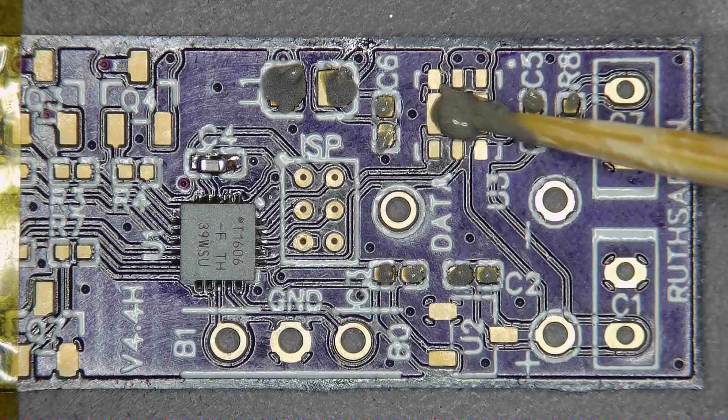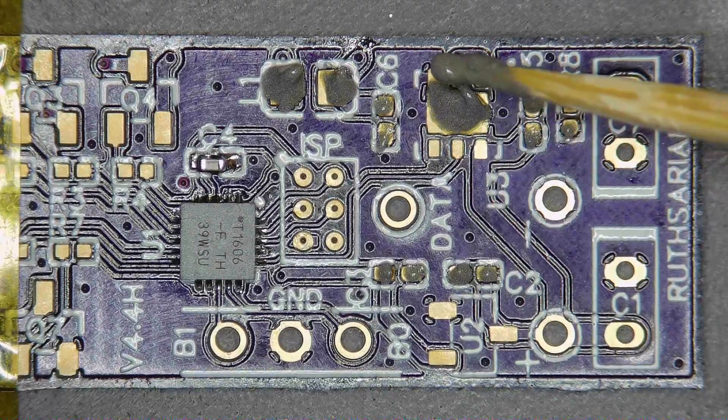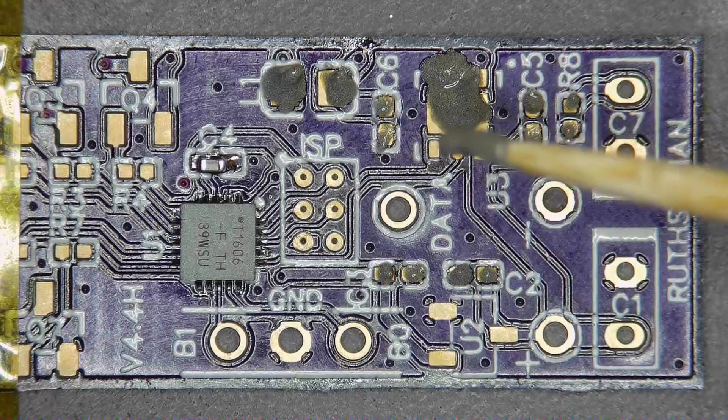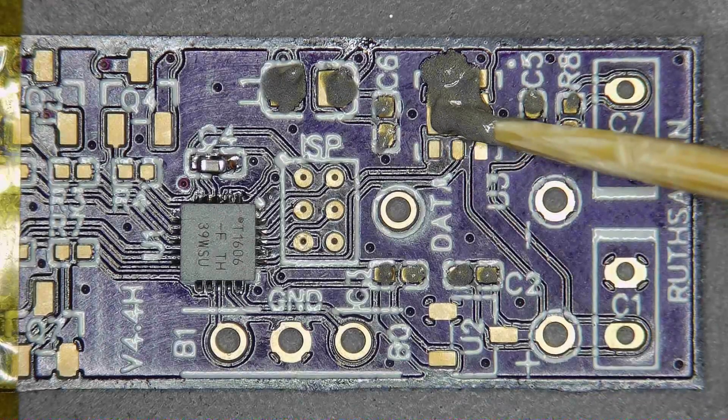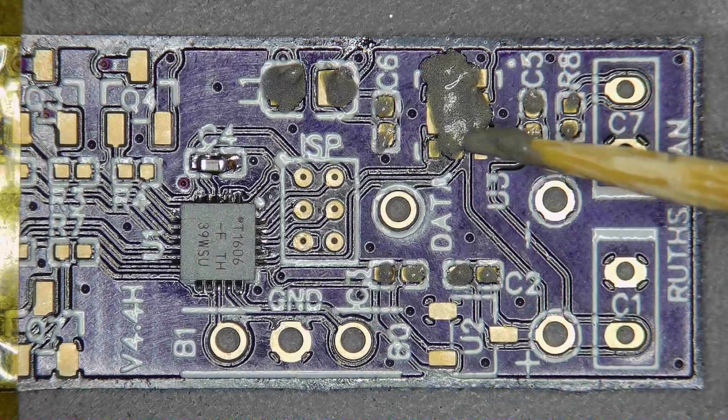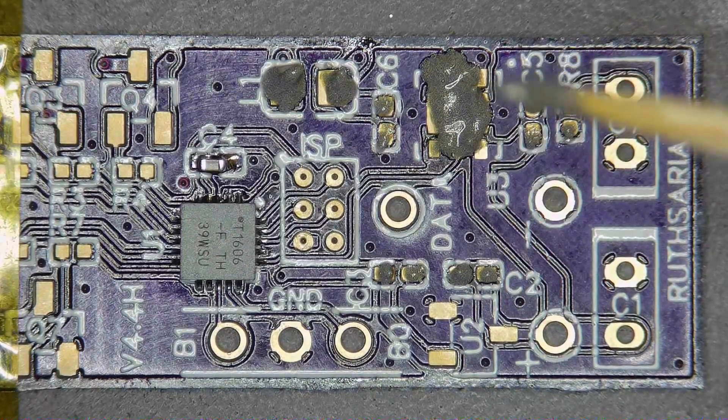The voltage regulator here — we're going to use the same trick as we did with the microcontroller, which is go ahead and throw a bunch of solder paste on there, and then when it's flowing we will push down on the voltage regulator and get all of the excess solder to squeeze out.